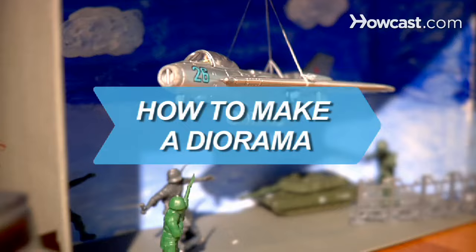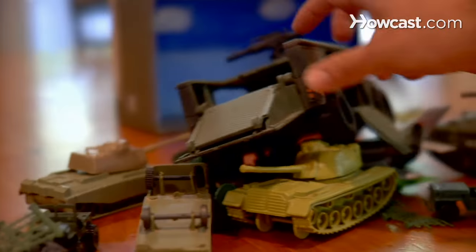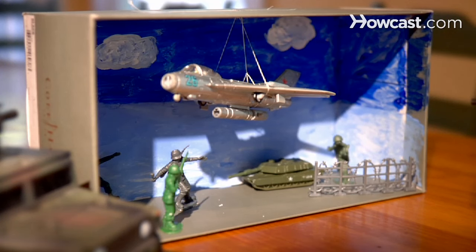How to Make a Diorama. A fun craft project for the kids or for a book report, history class, or science project for school, a diorama brings three-dimensional reality to any idea.